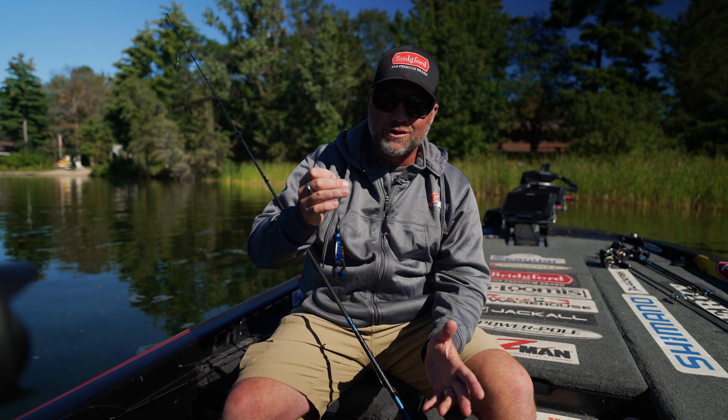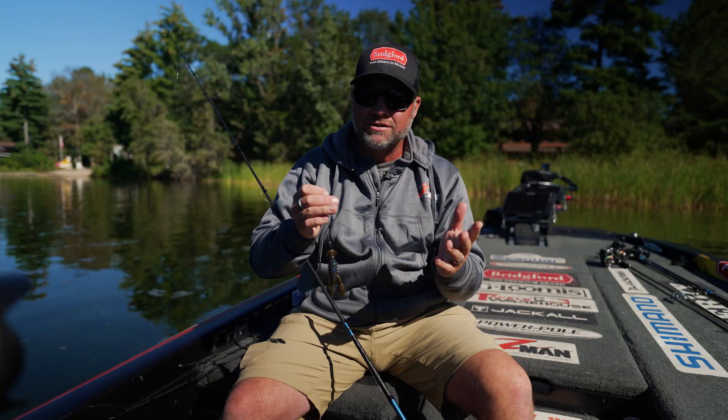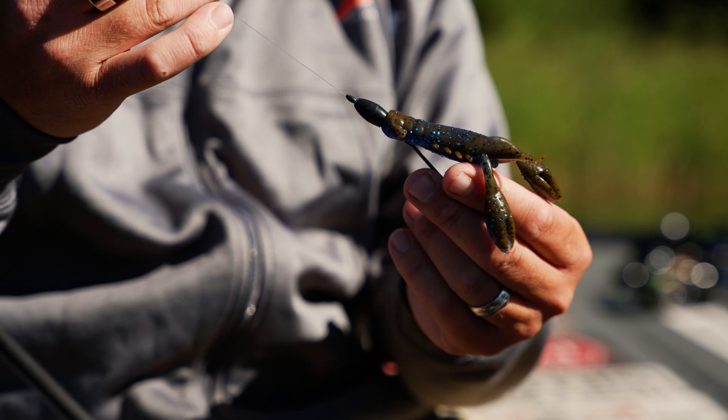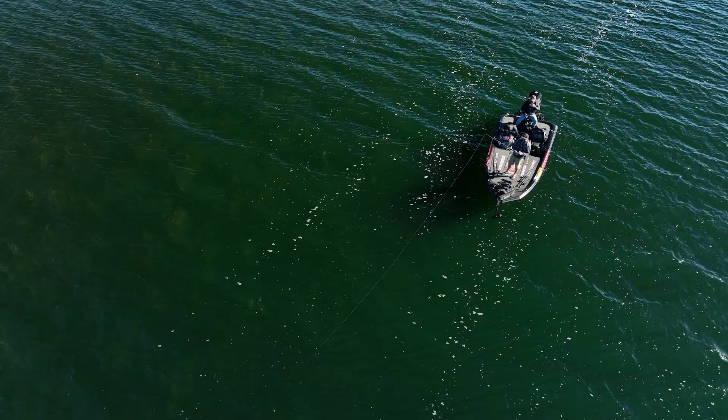That's the Pro Craw — really versatile bait. You can do a lot of things with it, it gets a lot of bites, and it works a lot of the year. There's the Okeechobee Craw color, a bunch of different realistic colors, and some other colors like blacks that are good in dirty water too. But Okeechobee Craw is one of my favorite colors for clear water. That's the Pro Craw — let's head out on the water and I'll show you how I'm fishing it today.